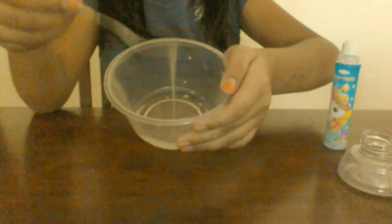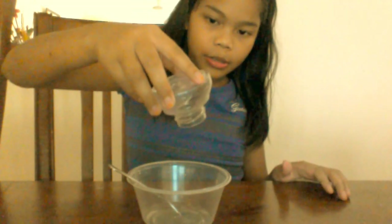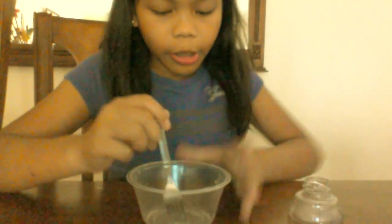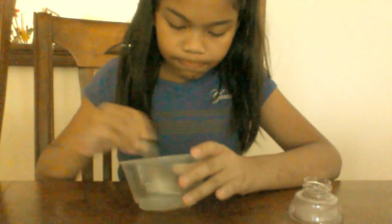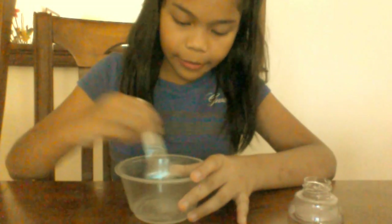You can see it becomes, like, trying to be slime-like. Slimy. Okay, now you want to take your Dynamo and add a little bit at a time. Because if you put a lot, it won't work and it becomes much more not slimy — because if you pick it out, it'll be wet first.